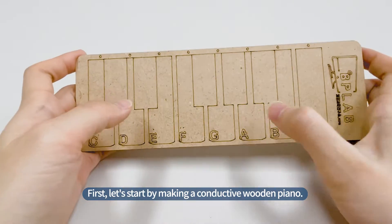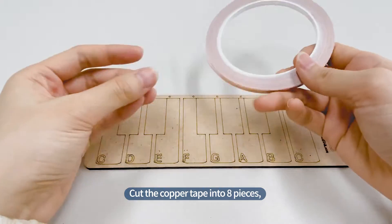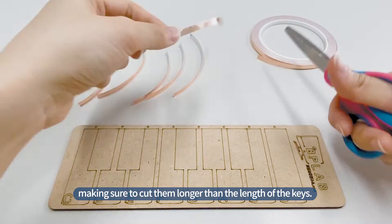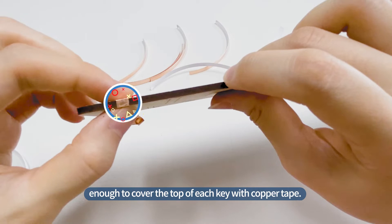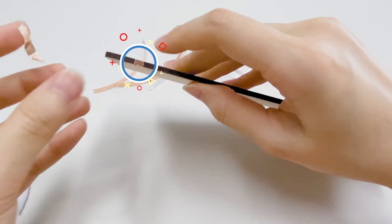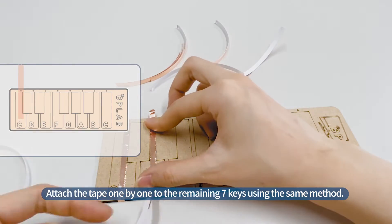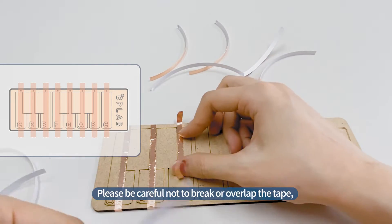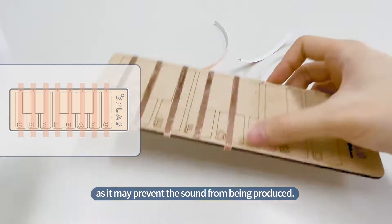First, let's start by making a conductive wooden piano. Cut the copper tape into eight pieces, making sure to cut them longer than the length of the keys. The length of each tape should be around eight to nine centimeters, enough to cover the top of each key. Attach the tape one by one to the remaining seven keys using the same method. Please be careful not to break or overlap the tape, as it may prevent the sound from being produced.